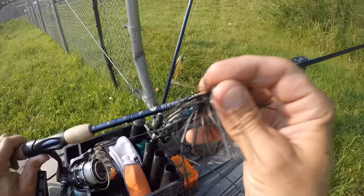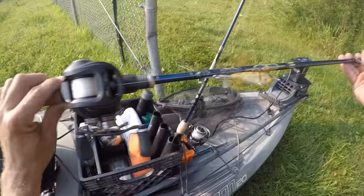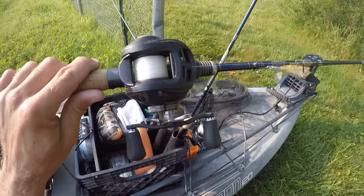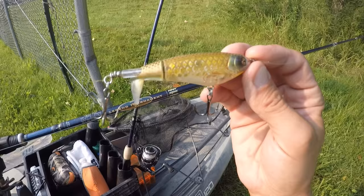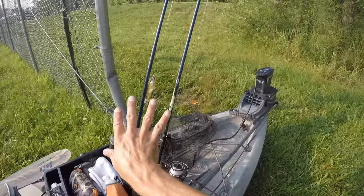I've got a quarter-ounce black Bitsy Bug jig with a black and blue flake Z-Man TRD Craw — that's my jig setup. On the other rod I have a topwater lure. It's another St. Croix Legend Tournament rod — a 6-foot-8 medium power fast action casting rod with a Quantum Smoke reel. I'm running 14-pound Trilene Sensation on that one. I mostly used 12-pound in the past but went up a little stronger this year and so far I've been pretty happy with it. On this rod I have a 90-size Pac-Man colored Whopper Plopper tied on.